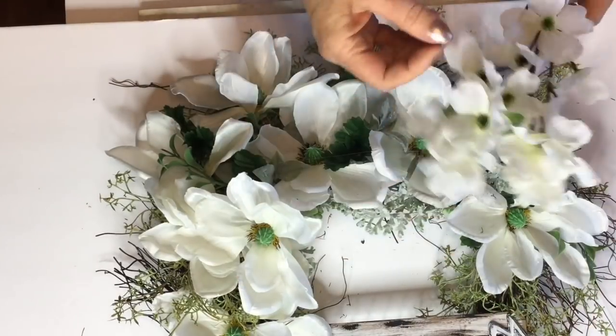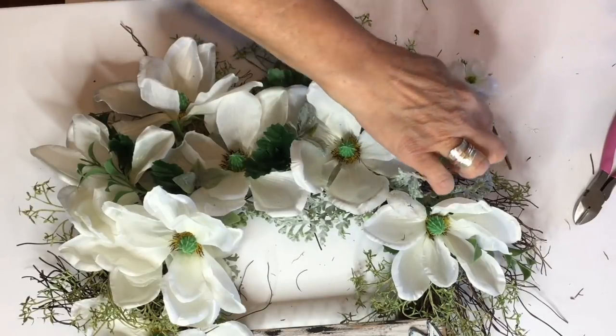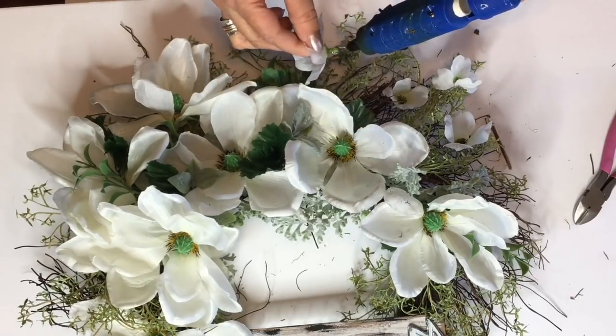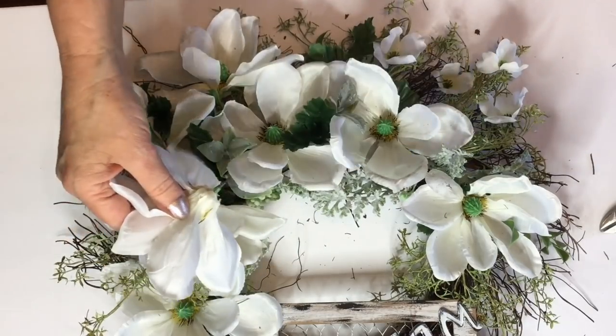Now I'm going to go ahead and add just a few of these little dogwood flowers kind of trailing down underneath the magnolia flowers. And I will add a few of these up to the top also and down through the side.